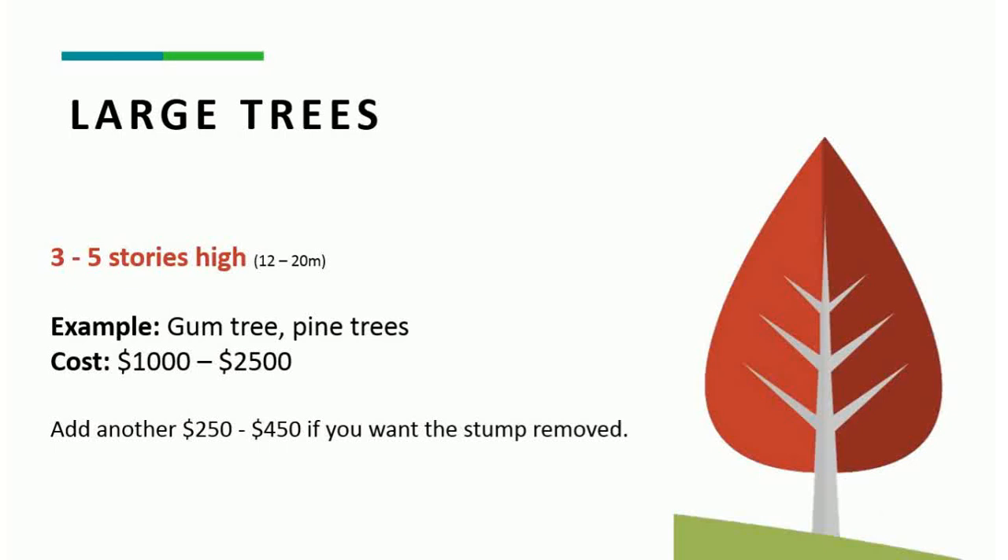For your larger trees — 3 to 5 storeys high, 12 to 20 metres — this would include gum trees, pine trees, maybe a London plane tree. The majority in Australia would be your eucalypts or gum trees. Ranging anywhere from $1,000 to $2,500, depending on the circumstances and where the tree is located. For the stump removal, anywhere from $250 to $450, depending on the girth of the trunk itself.